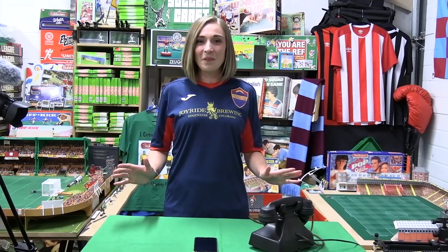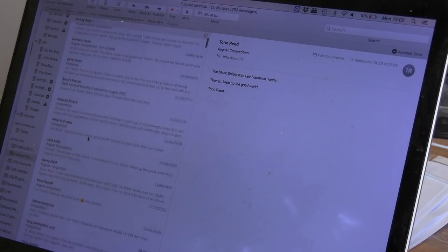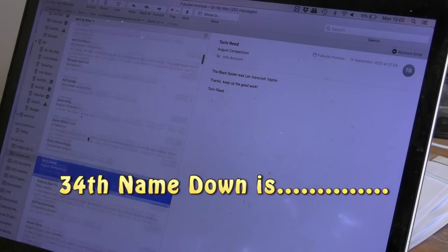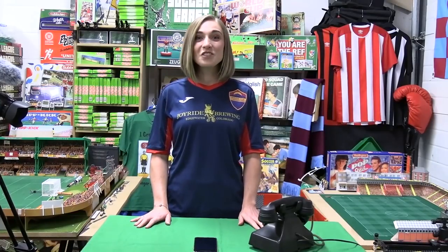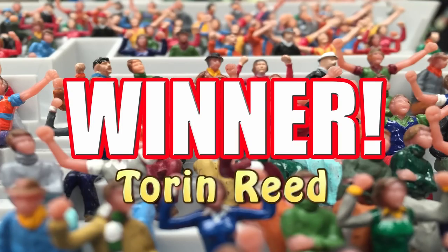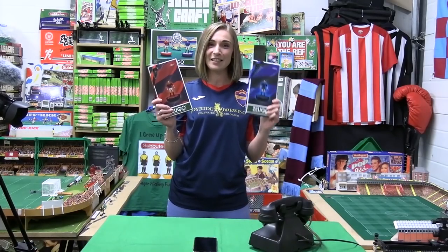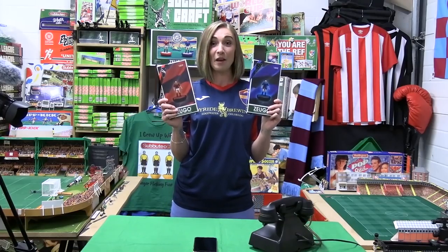The winner of this month's competition is number 34 — Torrin Reid! Well done, Torrin. Congratulations. You have got this fantastic prize: AC Milan and Inter Milan from Zoo Girl. Keith will be in touch in the next couple of days and then they'll be on their way to you. Let's see them in action.